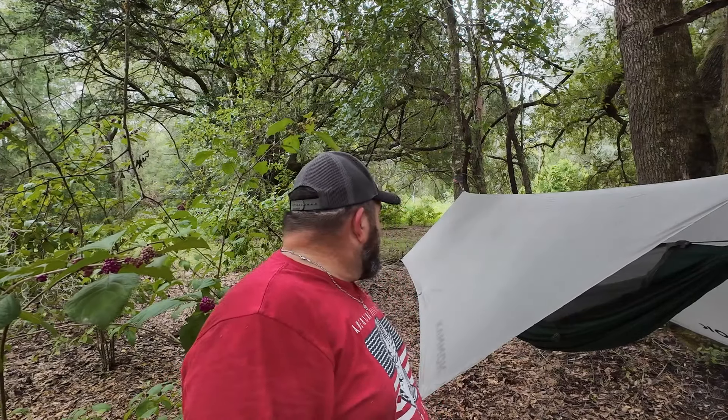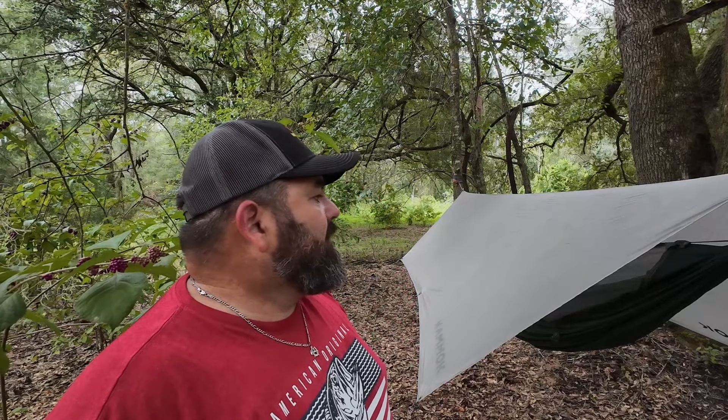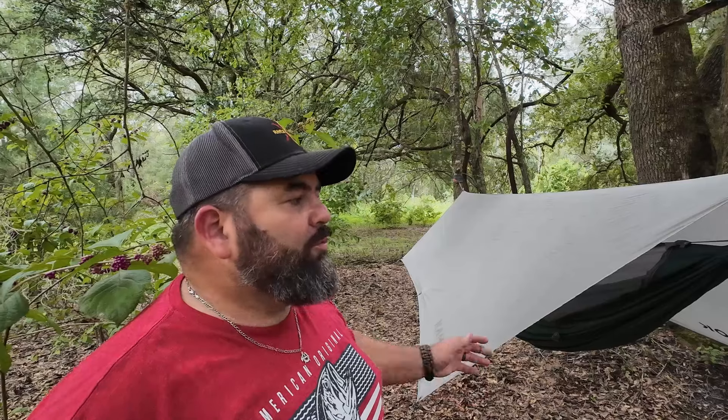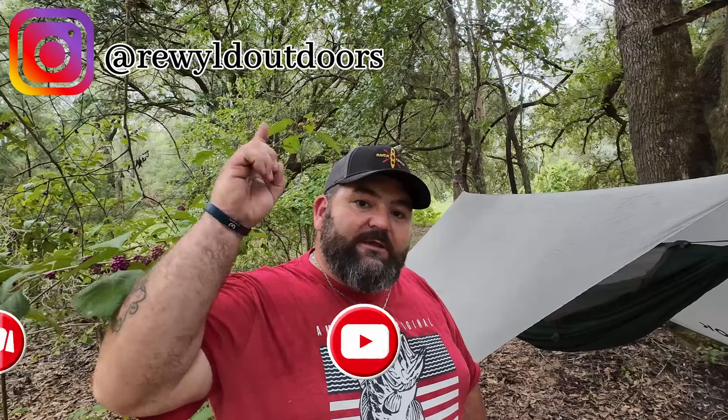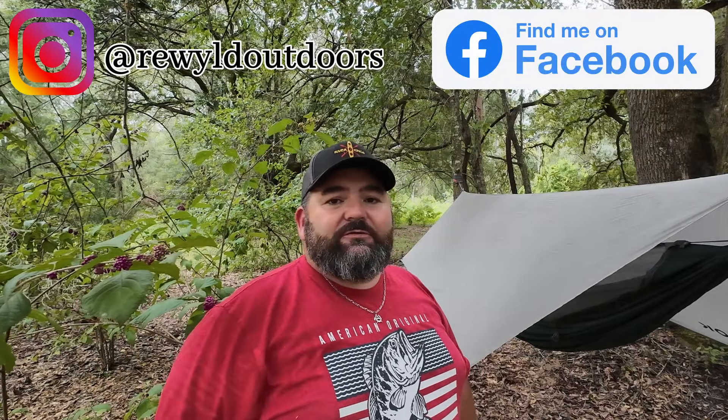This is my new ultralight hammock and tarp setup — the Kammock Mantis. They do have the Kammock Mantis Ultralight, but it didn't fit within my weight range and you only lose maybe six or seven ounces with that version, so I'm comfortable with this one. I'm really happy with this system. I hope you enjoyed the video — give it a thumbs up, hit subscribe, and ring the notification bell. You can follow us on Instagram and Facebook. Appreciate you guys watching — I'll see you next week.